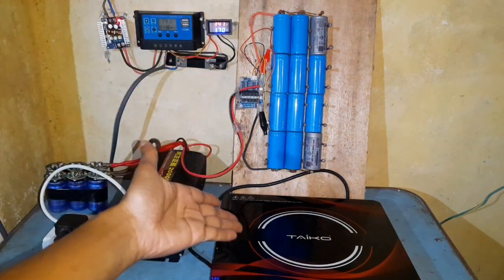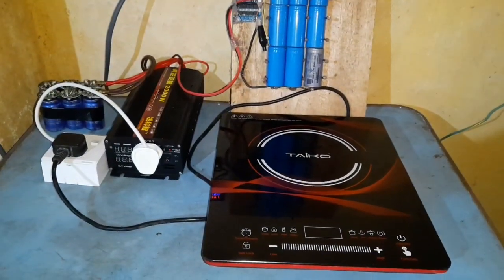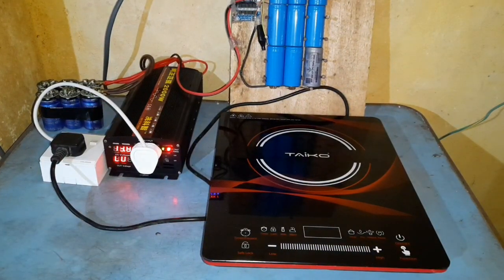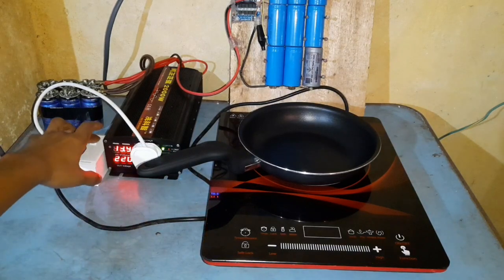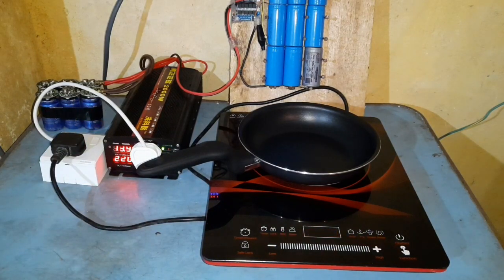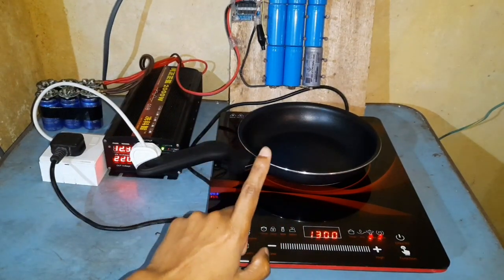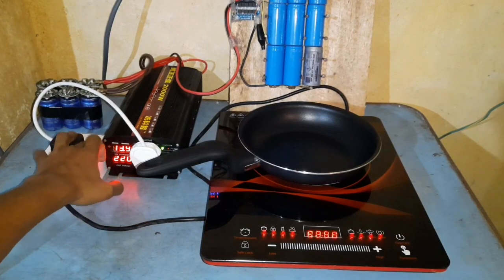Now we are going to test this induction cooker on this solar power setup. This 2000 watt inverter is able to handle a load of 1300 watts, but for today's testing I'm going to test at 1000 watts. So now we'll test the inverter at 1000 watts.